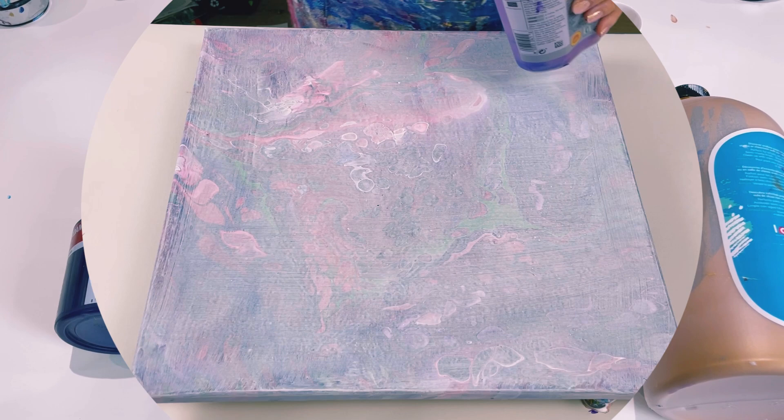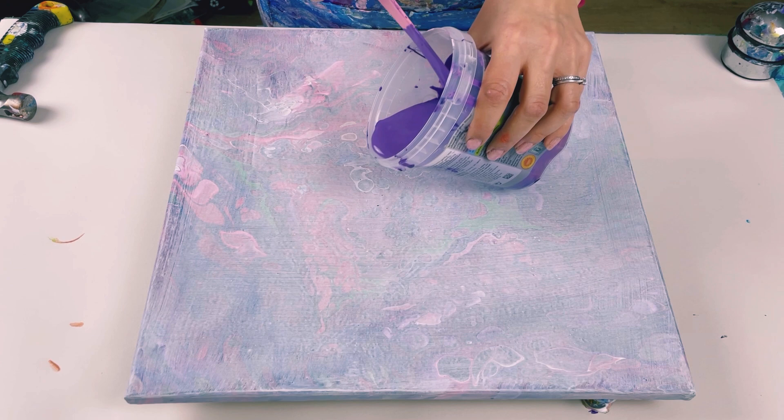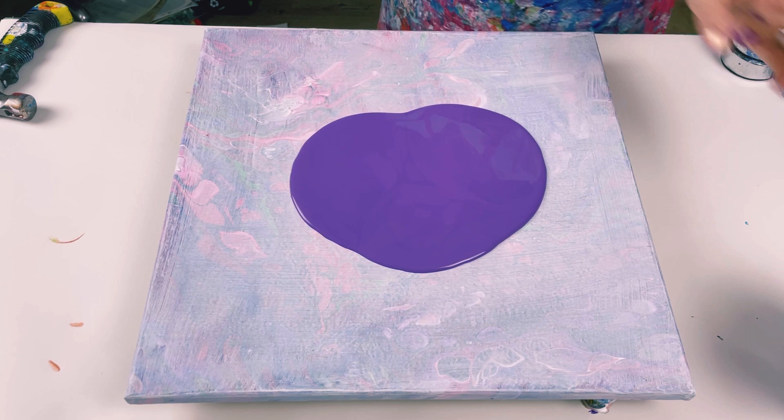I'm using a 40 centimetre canvas. I've put push pins in the back and then I've just checked that the canvas is level. So I'm going to cover the base first — I'll just put a nice big puddle in the centre and then I'm going to blow that out with the hair dryer.